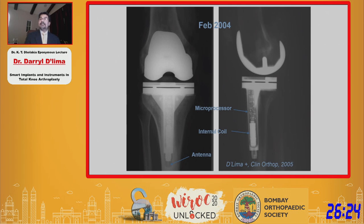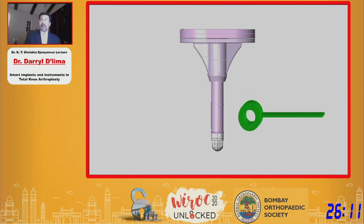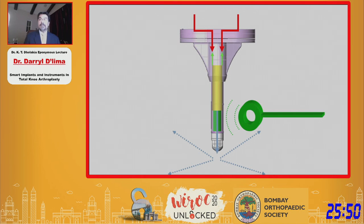This electronic knee had a microprocessor, had sensors, had an internal coil that could charge the prosthesis, and had an antenna that would transmit the data. An external coil would generate current in the internal coil and power the prosthesis. Once the electronics were powered up, any forces being transmitted across the tray were measured by sensors inside the stem, and the data was then transmitted wirelessly to a computer that could read it in real time.